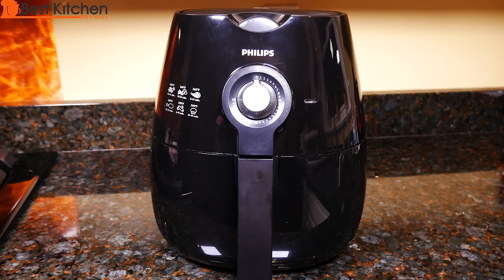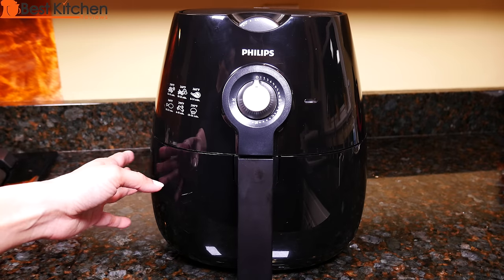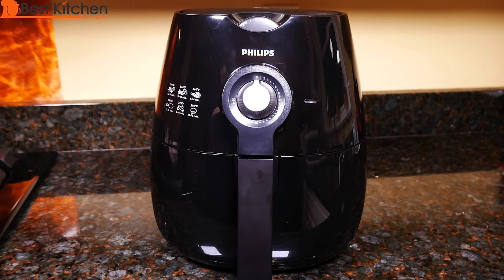It works on hot air. The air fryer is 15.1 inches tall and 11.2 inches wide. The unit is plastic and weighs 15.4 pounds. It can cook up to 28 ounces of food.